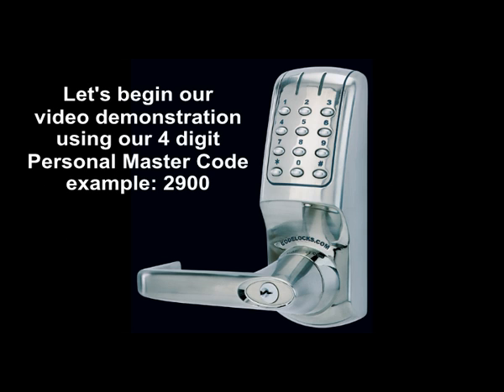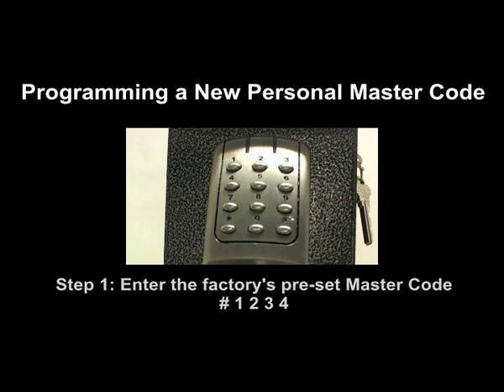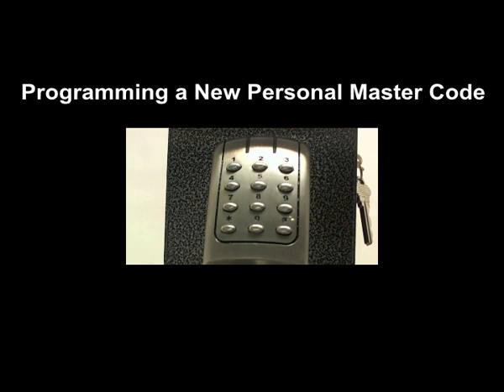Let's begin our video demonstration using our four-digit personal master code, example 2900. Step 1: enter the factory's preset master code, pound-1-2-3-4. A blue light will flash once, indicating the code has been accepted.